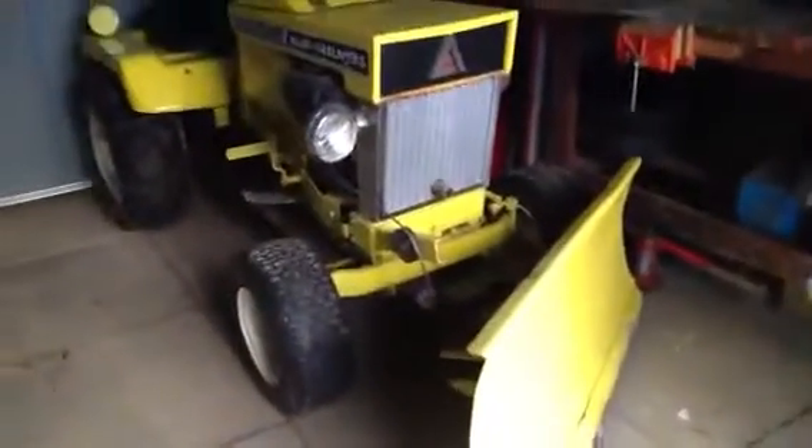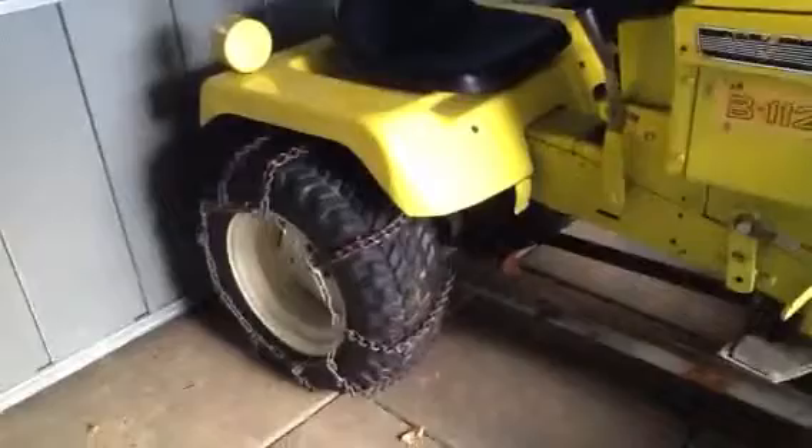This is Doug again, and I'm just doing another quick video on my Allis-Chalmers lawn tractor, B-112, that I've had for many years. My dad had it and my mom used to cut the grass with it.